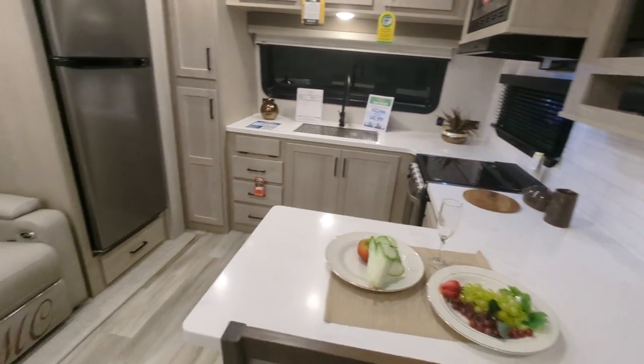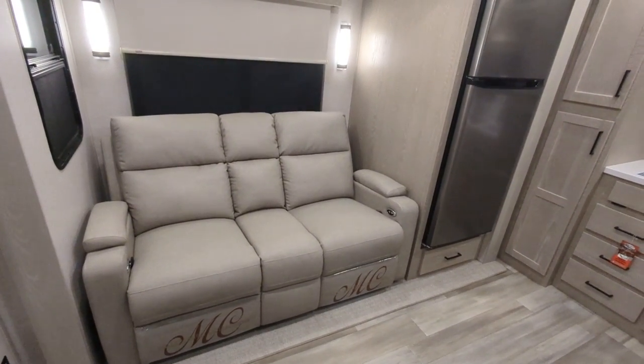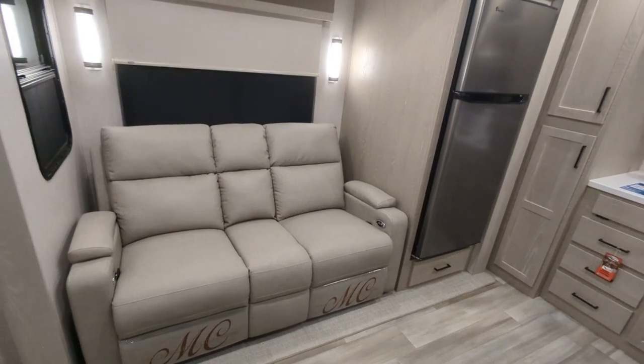Directly across from the entertainment area, we have our theater seats. I have those exact same theater seats in mine — super comfortable, and they do recline, very cozy.